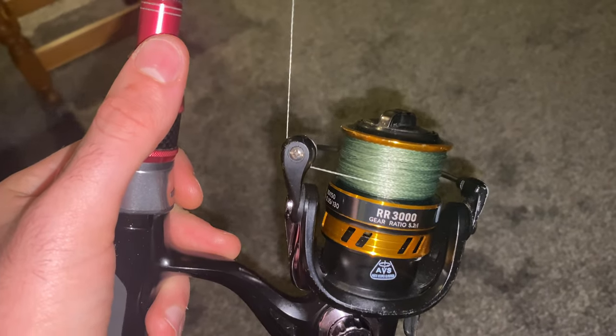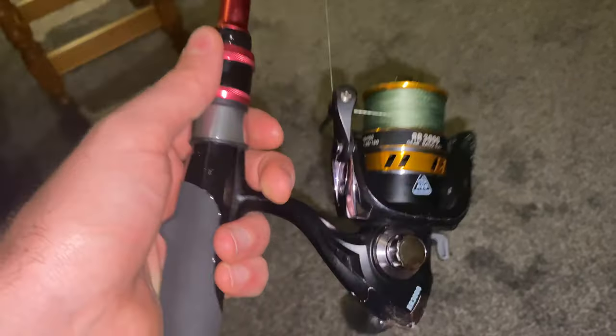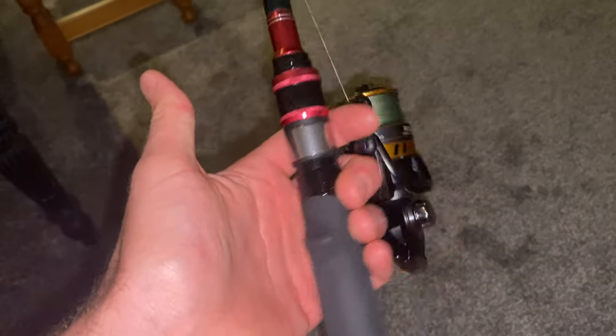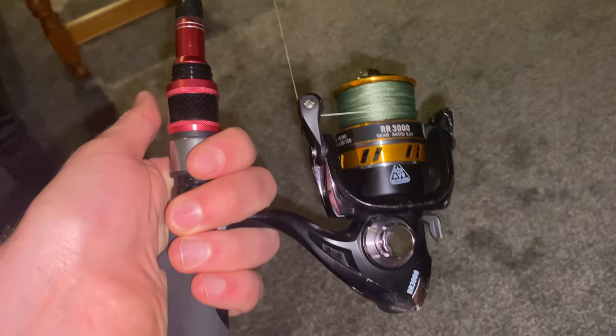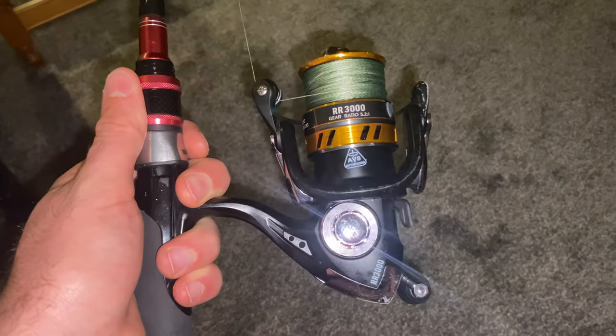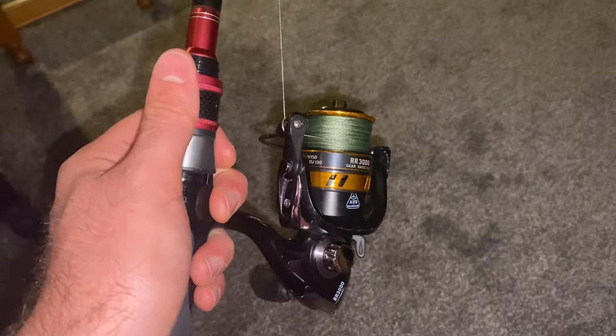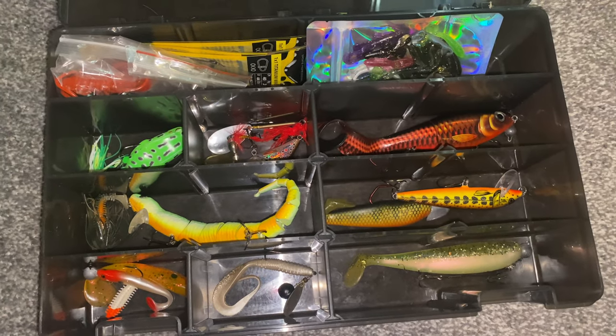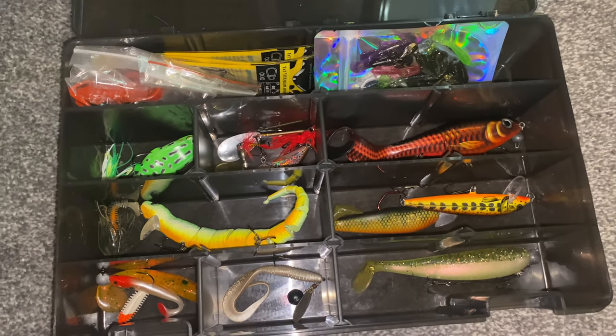Really strong braid is so important when you're pike lure fishing. The Rigged and Ready Fish Rig Max - I think you can get this rod for only about 50 quid and the reel for about 30. You can get 10% off using discount code AFUK10 on the Rigged and Ready website. I'll just quickly talk you through the box that I took with me, minus the perch lure I lost at the start.